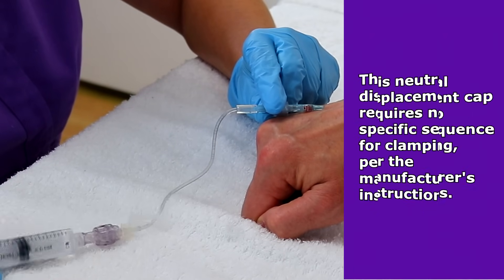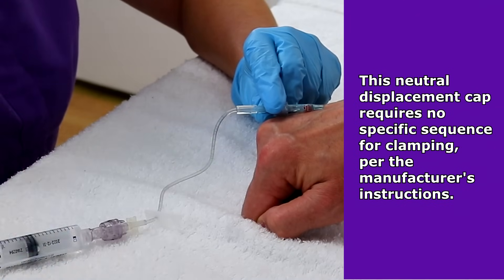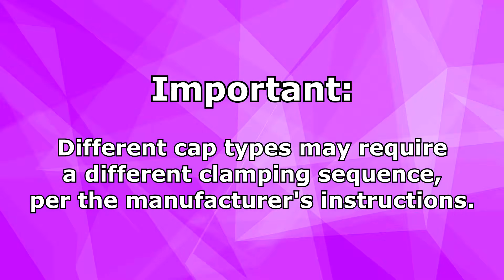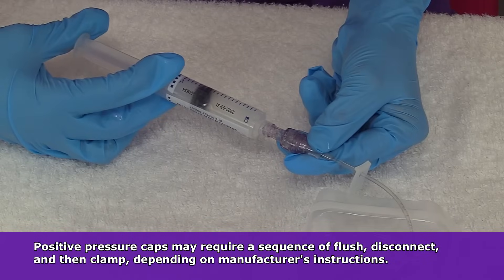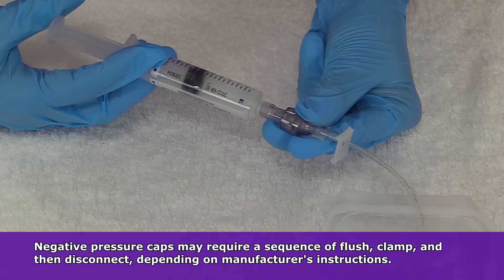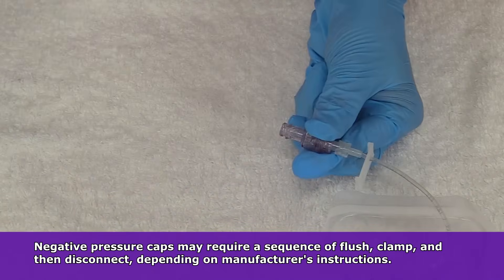Because we're using a neutral displacement cap there's no sequence required, so I'm just going to clamp it off and undo this. But if this were a positive pressure cap, it would change my clamping sequence — for instance, I would flush and then disconnect from this cap with my flush and then clamp. You can also have a negative pressure cap, and with those you would flush, then clamp, and then disconnect. So just be familiar with the type of device you're using.